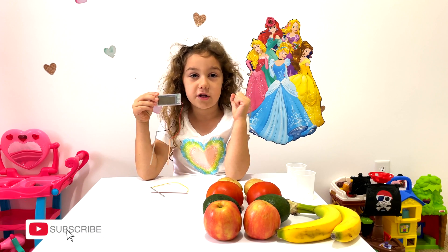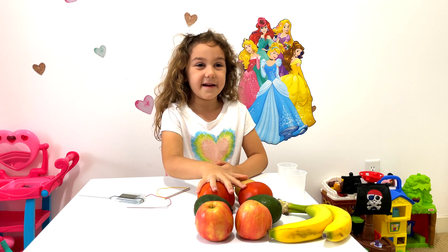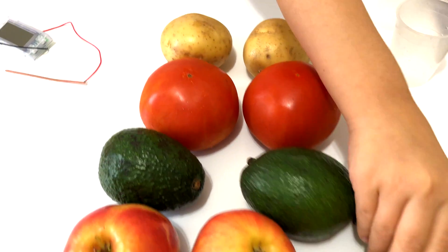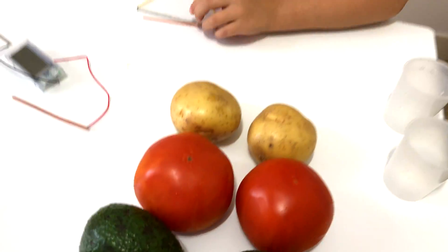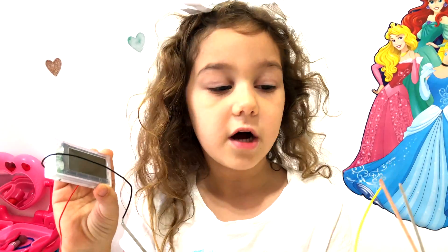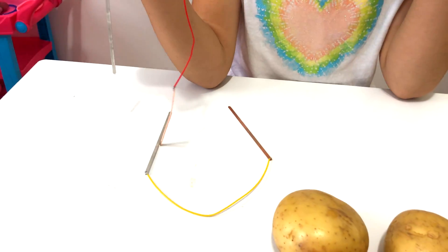Here we have a clock but it's not working. I have some fruits and veggies here. We have some bananas, apples, avocado, tomatoes and potatoes. We also have a clock and some wires — red, black, and yellow wires.